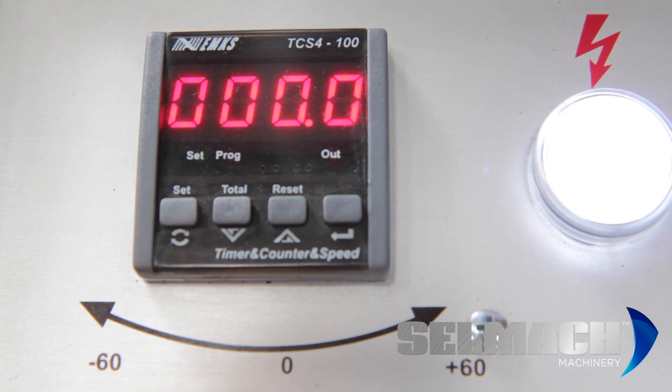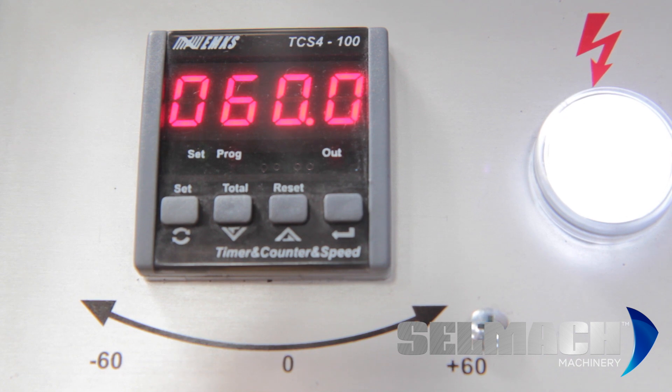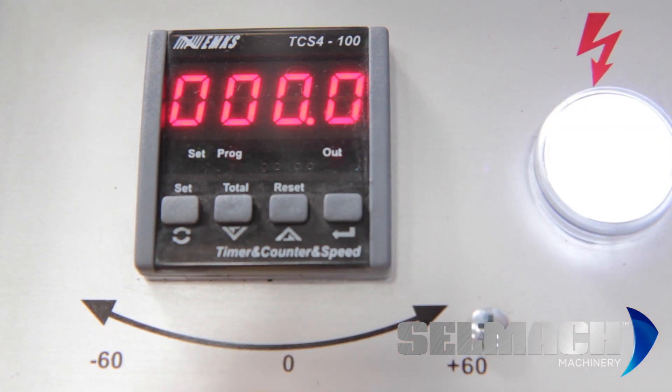Now we're going to swing the bow 60 degrees until 60 is showing on the screen. As you can see, there's 60 on the screen. We've worked 60 degrees back from the 60 degree set point, so we know we're at zero. Now we reset and we know we're cutting at 90 degrees.